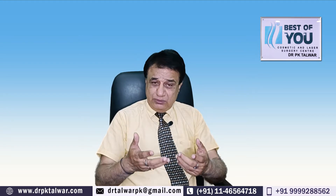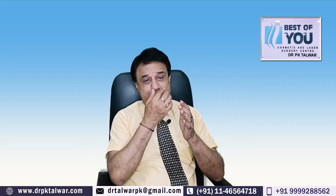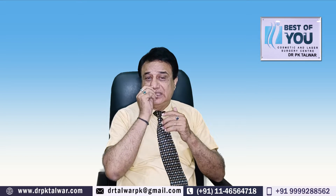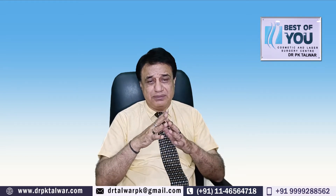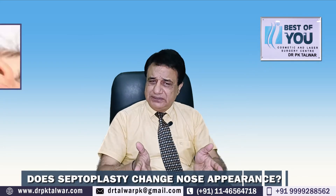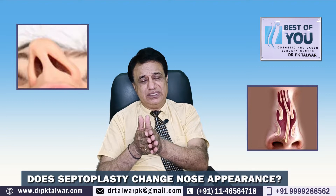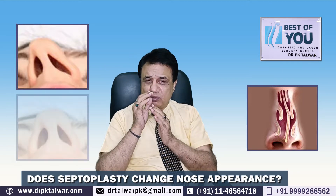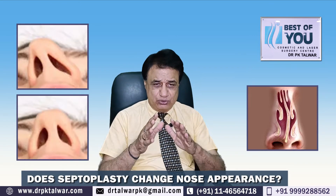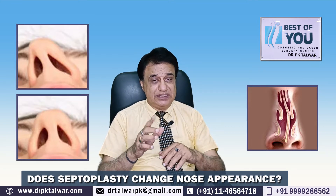تھوڑی بہت extra cartilage کی ضرورت پڑ سکتی ہے — جیسے کہ spreader graft ڈال رہے ہیں یا tip کا projection adjust کرنا ہے — تو septum سے ہی جو ٹیڑھا حصہ ہے، اسی سے ہمیں کافی material مل جاتا ہے۔ اسی سے spreader graft بنا لیتے ہیں اور tip کے projection کے لیے بھی sufficient septum مل جاتا ہے۔